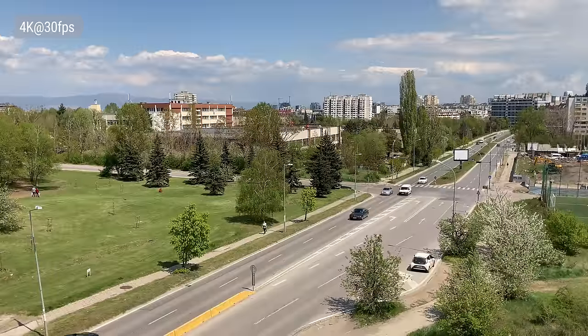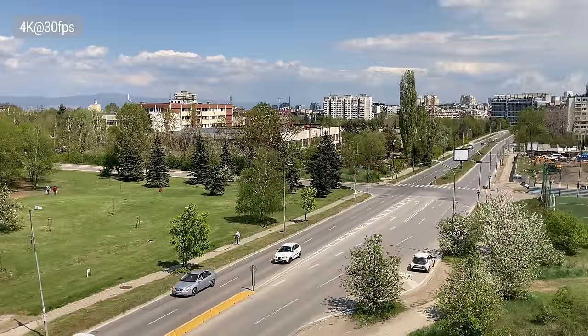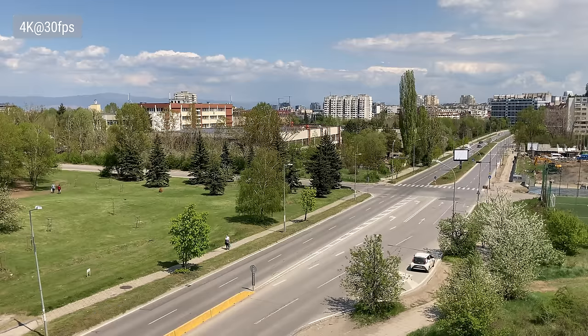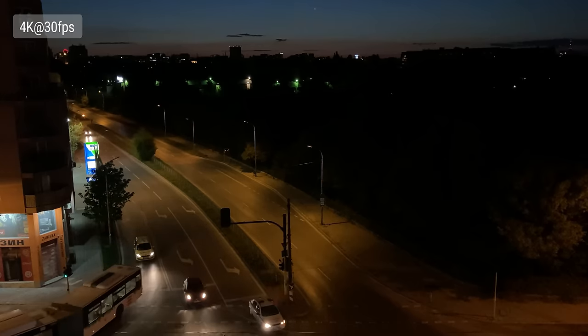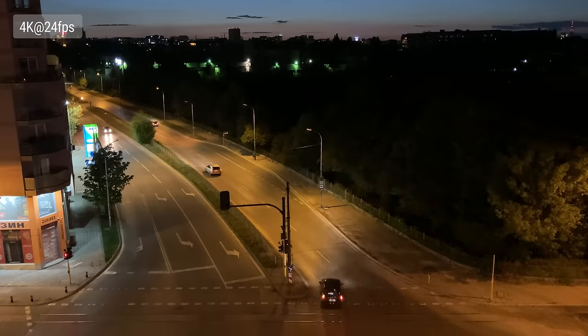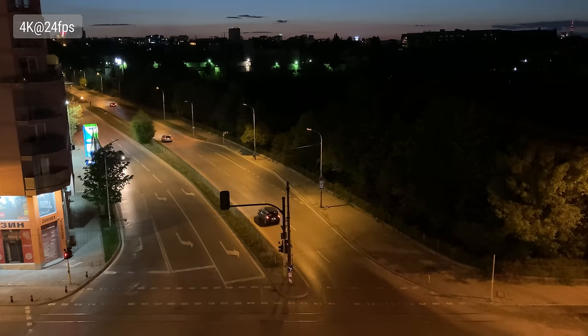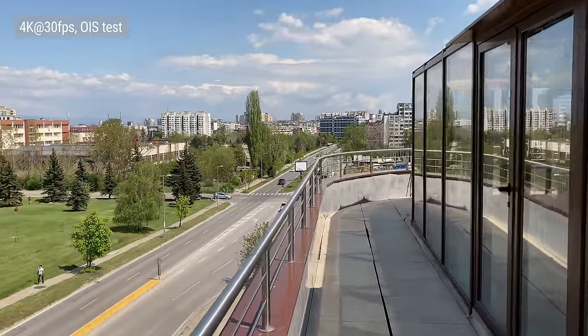Videos can be recorded with the main cam at up to 4K at 30 or 60fps. 4K video has great quality that is quite similar to that of the still images — great colors and contrast, wide dynamic range, and pretty good detail, except in some complex areas. There is a setting for a lower 24fps frame rate, meant to lower the shutter speed for better low-light video capture. The result is brighter than regular video at night time, but the quality still isn't flagship worthy. There is video stabilization and it works in all resolutions and frame rates, and the result is flagship level.